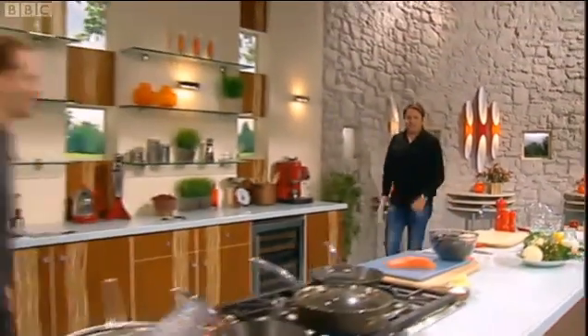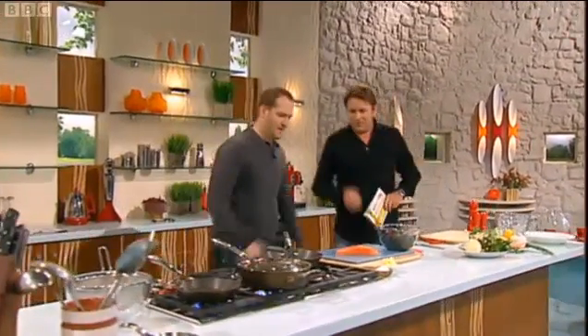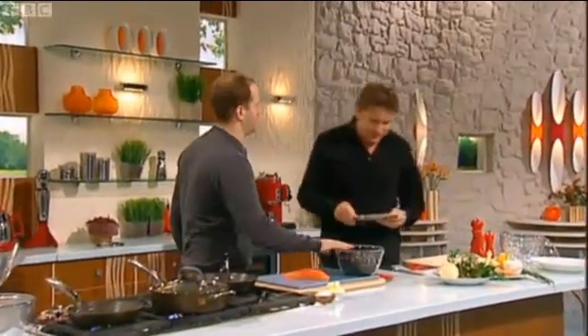It's Bryn Williams. Welcome back Bryn. Morning James. So on the menu is what? Half-life salmon, curried mussels.